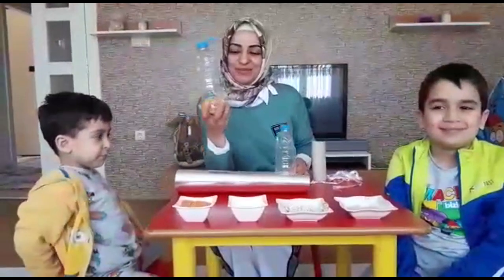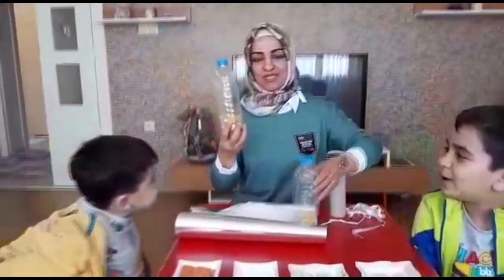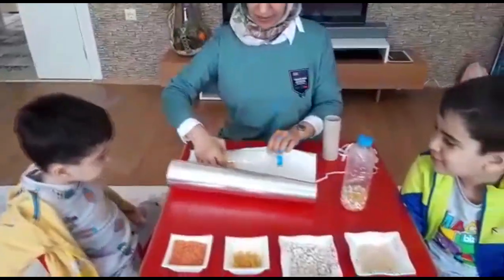Kadir Ardın, sen de burada kendi pet şişene koyabilirsin. Evet, gördüğünüz gibi içine malzemelerimizi koyduk. Şimdi süsleme zamanı. Alüminyum folyomuzu aldık.